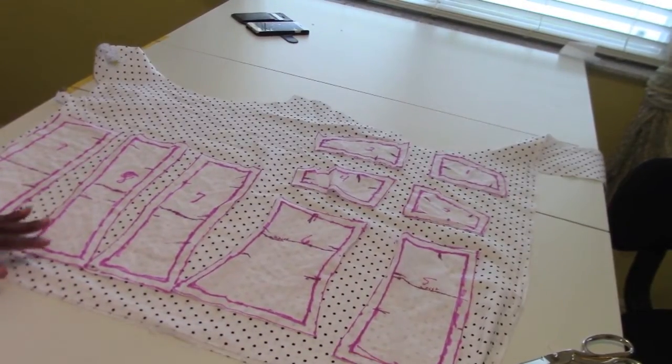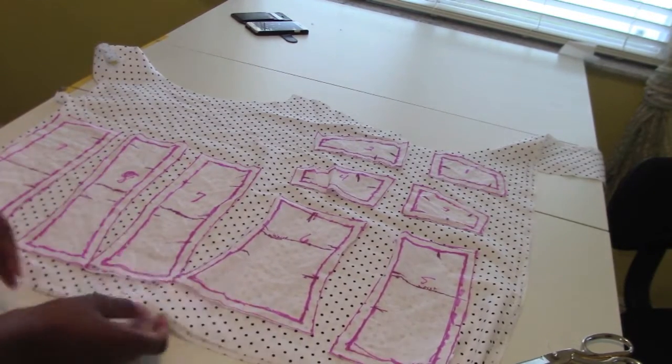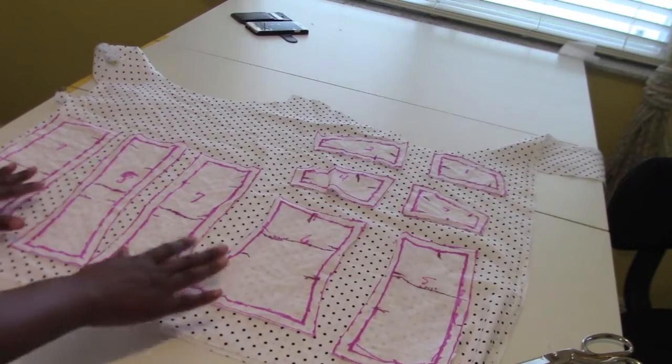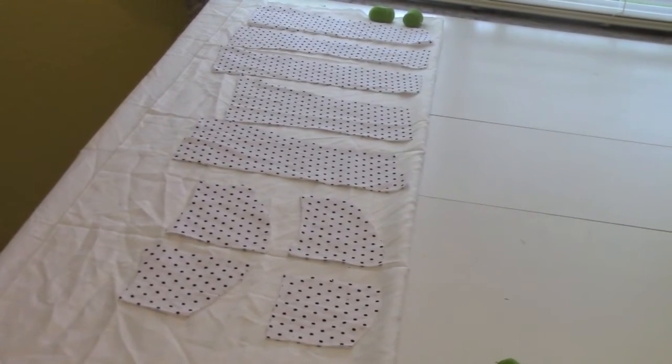Lay each of your pattern pieces down on a doubled-over fabric and cut them out. Do the same thing with the lining — cut your pattern pieces out on the lining.